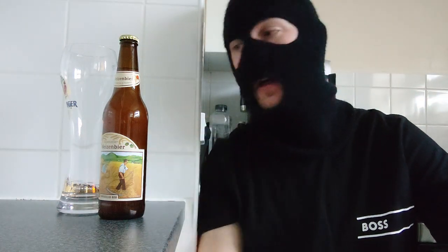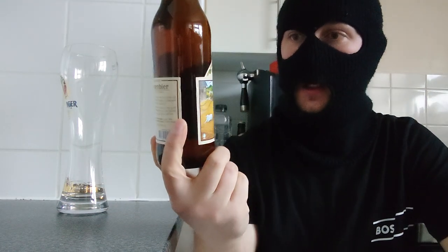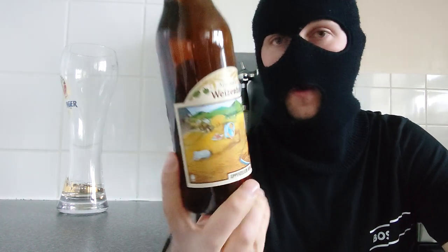Hello and welcome back to another beer review with me, Ruku. Today's beer review is this — it's the Swiss company that I'm beginning to love so much. This is by Appenzeller and this is their Weizen beer, or white wheat beer.